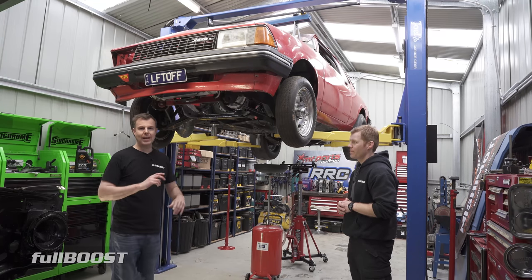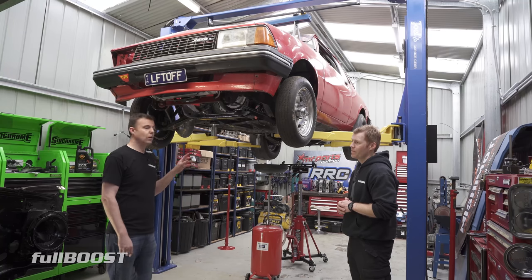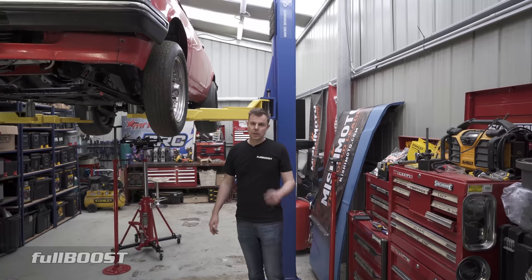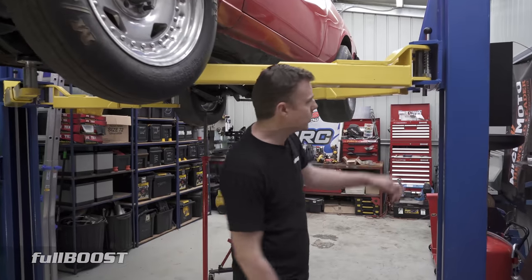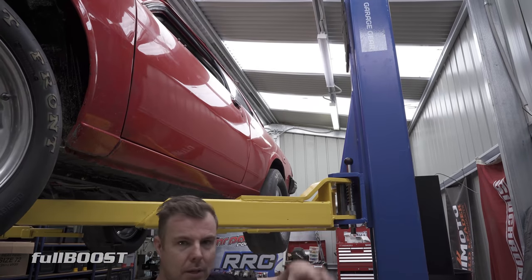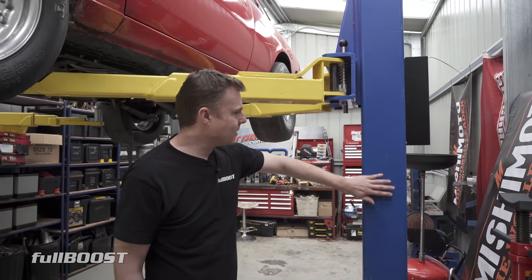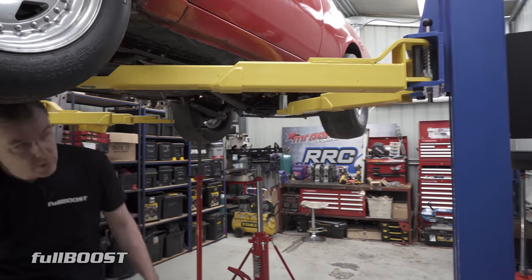That's pretty much it for the main criteria. Now let's take a closer look at this specific two-post hoist and what sets it apart. The first is a big one-piece column — these are all one piece, and so is the crossbar. Some others might be two-piece where they can be extended to different heights. This is a big, solid, strong one-piece column, one piece across — extra, extra strength, which makes a big difference.